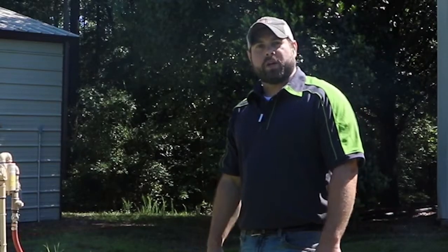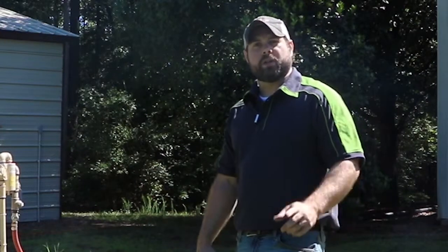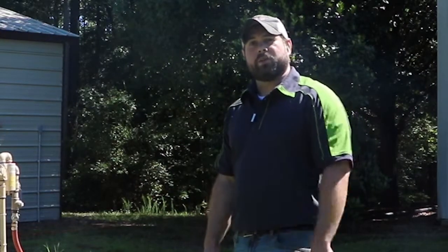Get out there and blast. First off, we're going to do a dry run so we can create a little bit of dust and show you what it's like when you're just regular old dry blasting. That too can be done with the regular old wind nozzle.